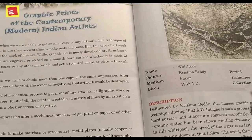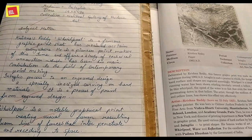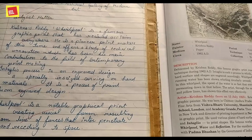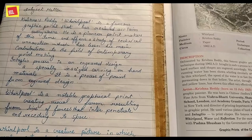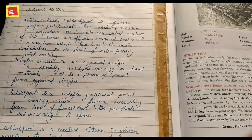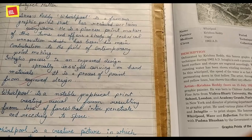Moving on to the subject matter: Krishna Reddy's Whirlpool is a famous graphic print that has received acclaim everywhere. People have awarded this graphic highly. The Intaglio process is an engraved design, especially in size carving on hard material — it is the process of printing from an engraved design on a solid or hard surface.